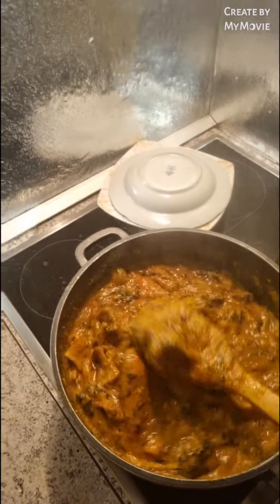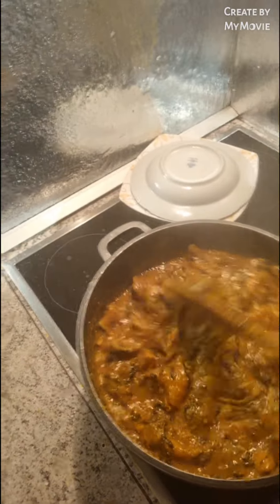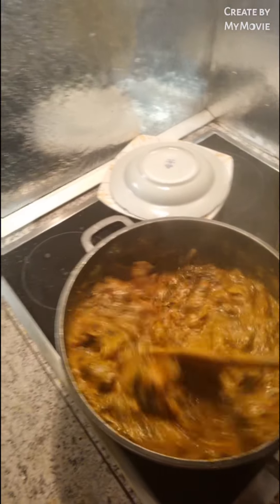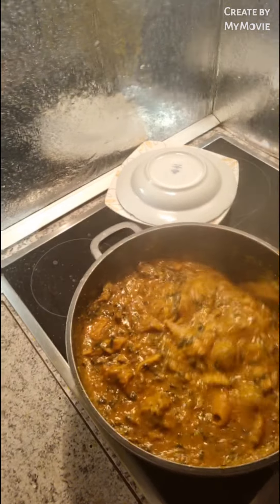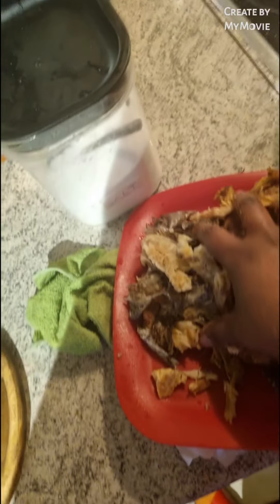This is our Nigerian ogbolo soup, guys. How many of you guys love ogbolo soup? If you don't love ogbolo soup, please love it too. Ogbolo soup is one of the best soups in Nigeria. Right now I'm going to be putting my dry fish back in, because I removed all the bones because of the children.